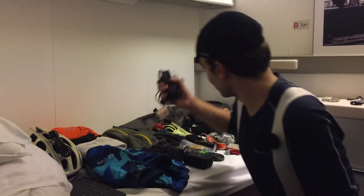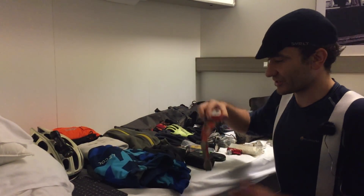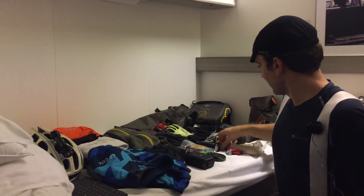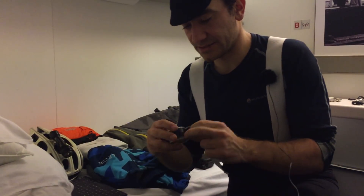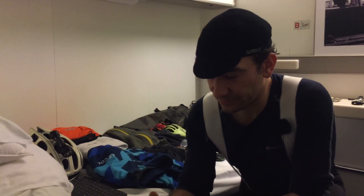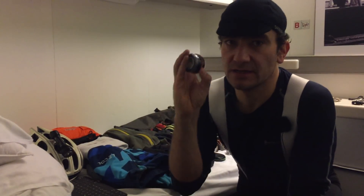Some little bits: a Petzl Tikka head torch for if I'm bivvying out — it's been around the world once and done a fantastic job. Another really interesting item is the ESI silicone tape — fantastic for frame protection, especially when bikepacking, as bags will rub on your frame. You just wrap it around the frame and the good thing is there's no residue left when you take it off. I carry some spare tape in case I need it.